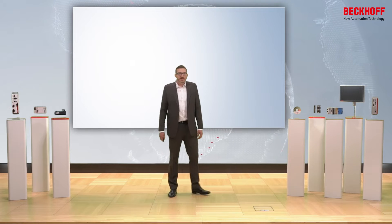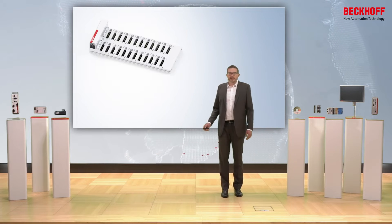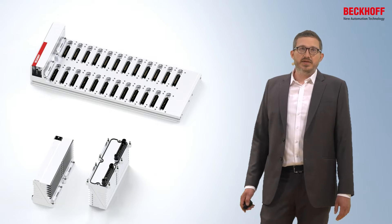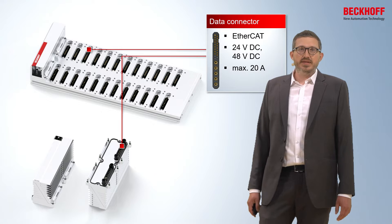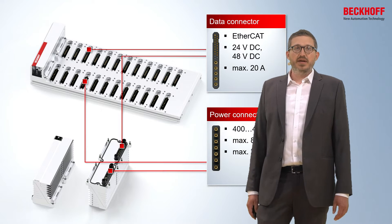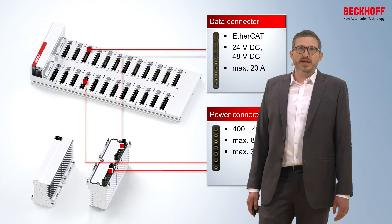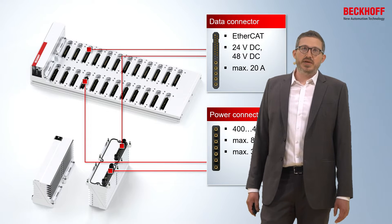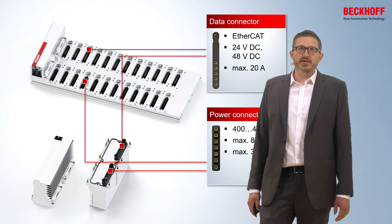In principle, the MX system consists of two main components: the base plate and the functional modules. The electrical connection between both is established via a data connector and a power connector. The data connector connects each functional module to the EtherCAT bus and supplies 24 or 48 volt DC to the functional module. Via the power connector, each module can use the system voltage of 400 volt AC or the DC link voltage of up to 848 volt DC.